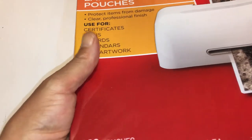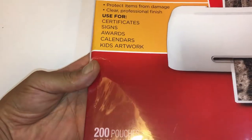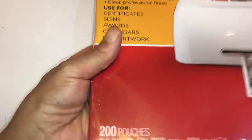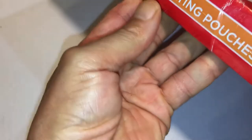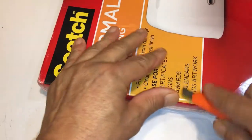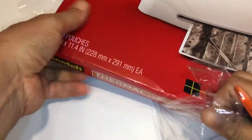It comes in a 3mil thickness or a 5mil thickness, eight and a half inch. The five is a thicker version and the three is the thinner version of the plastic. I believe this is the three. The five is very, very thick and very stiff — the three is more bendable.